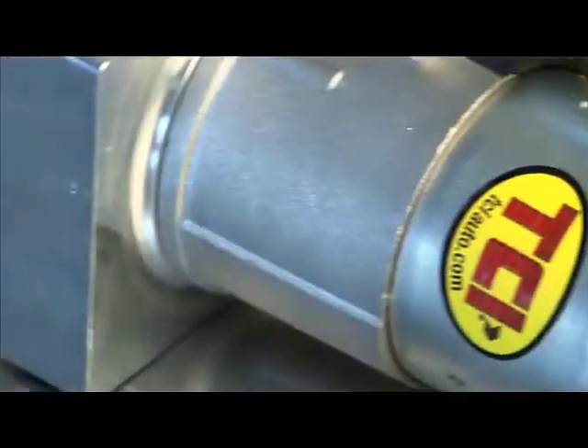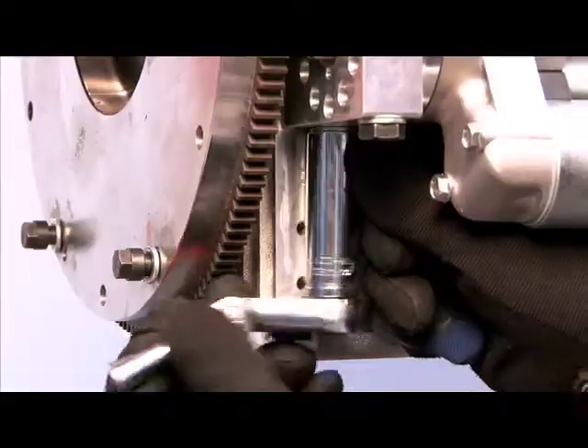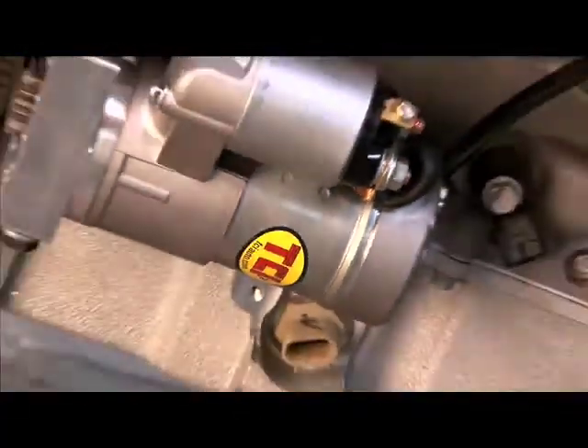Installation of any of the TCI starters is simple. It bolts in place of the stock starter — bolt it in, wire it up, and you're in business. No more slow cranking or false starts. For your specific application, check out tciauto.com.